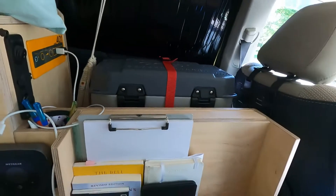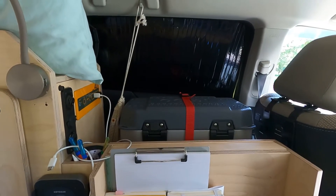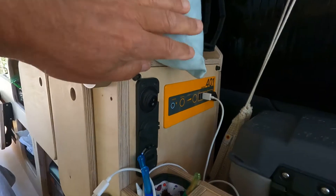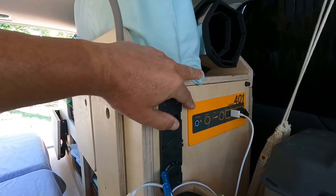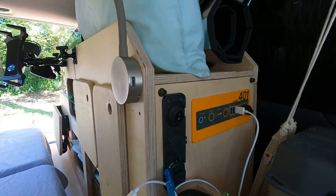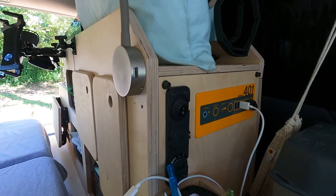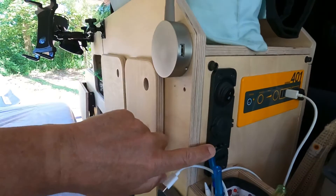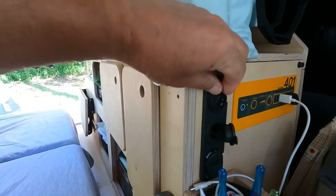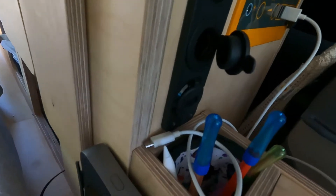Over here is where the refrigerator is normally stored. Right now I'm waiting on the replacement refrigerator because it went out, so I've just got an ice chest temporarily there. Behind this panel is a large lithium battery — a CaliPak, which is no longer in business — a 384 watt-hour lithium battery pretty much dedicated to the refrigerator, although I do recharging off it as well. I also have a small control panel here where I can run a cigarette lighter, USB, 12-volt, all sorts of things. And then of course, my pencil and pen storage — very important.